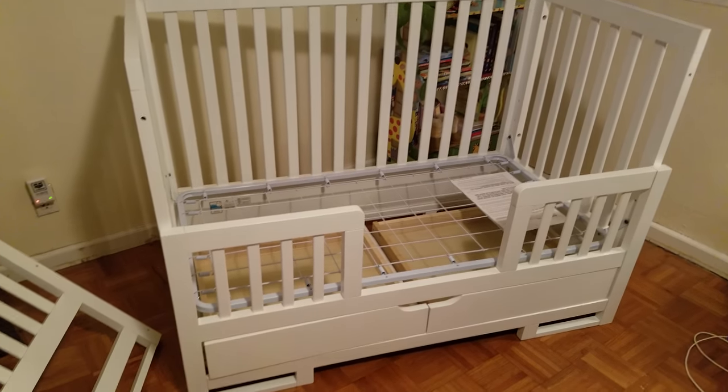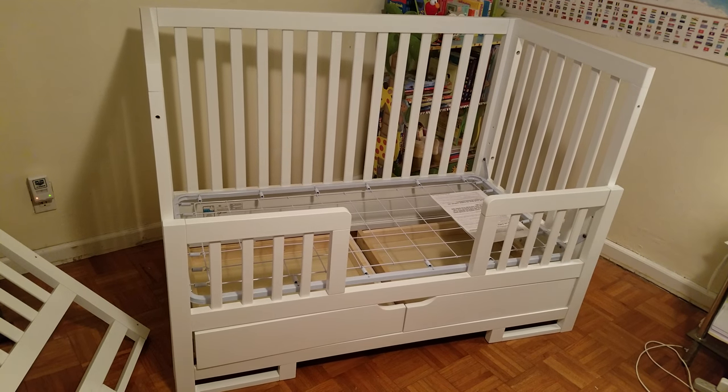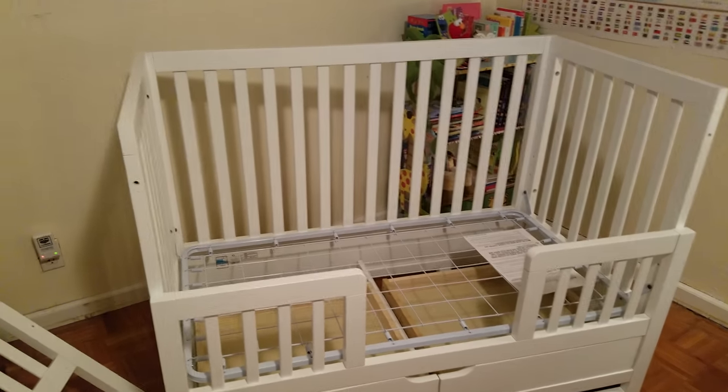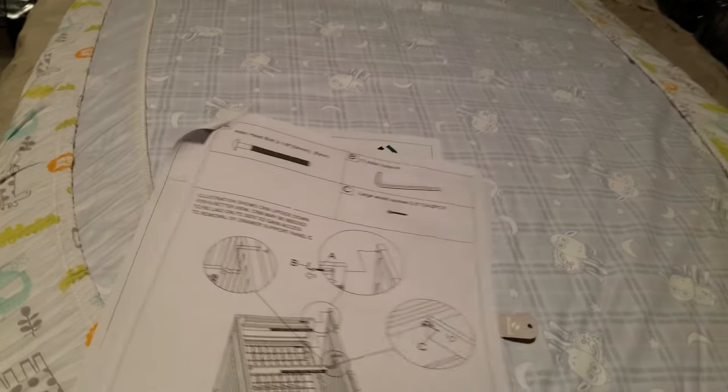That is how you keep the toddler rail and the drawers at the same time on a Cariboo Oslo Copenhagen crib slash toddler rail combination.